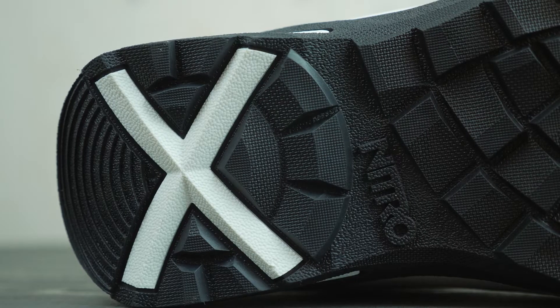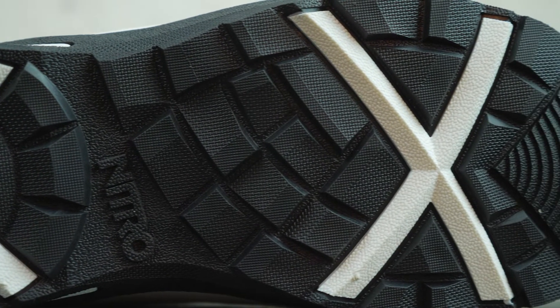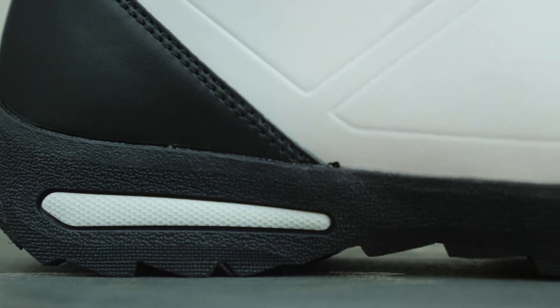It has our TR outsole, which is this rubber outsole right here. It gives you great grip, it's very durable, it's not going to wear and tear. It's going to give you the foothold you need when going to the mountain and also when you're in your boot.